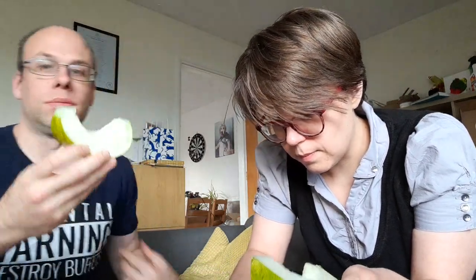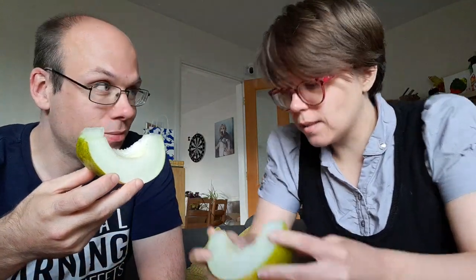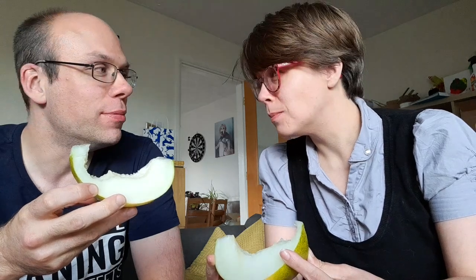I assume you just eat it like you would a melon. Although I am going to eat it over the chopping board. Plant-based news dot org does say it's very juicy. It just smells like a novelty lemon. It's got a tang. It's a novelty melon that's gone off a bit — that slightly fizzy taste when fruit's gone off.